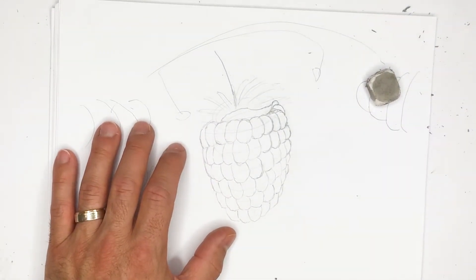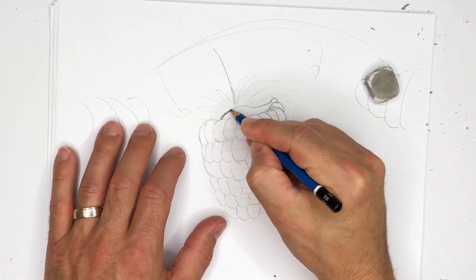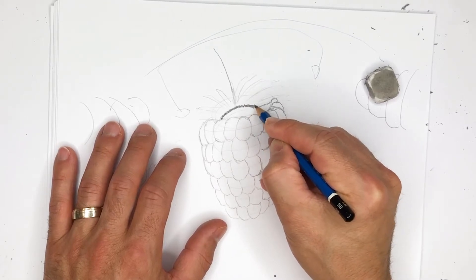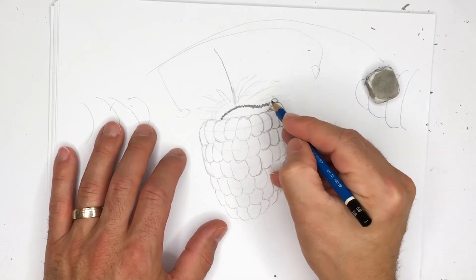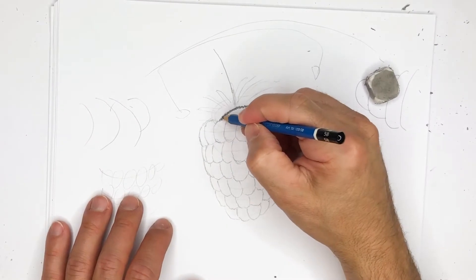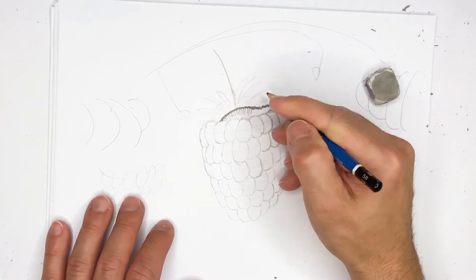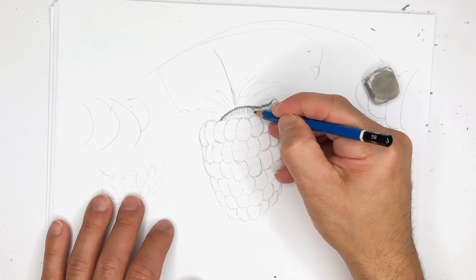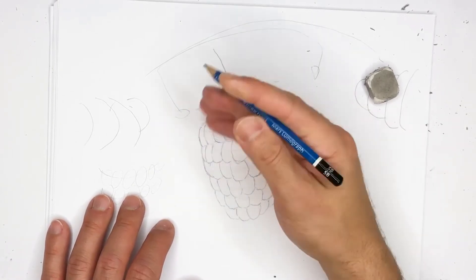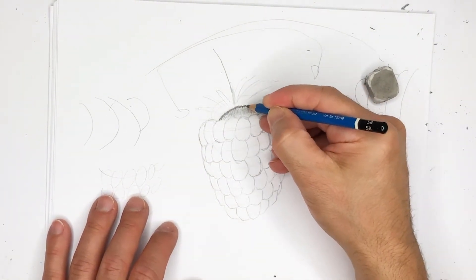Let's get a 5B pencil and add just the slightest bit of darker tones along this line. I'm going in an up-and-down pattern — just creating a difference in tone that actually looks like the top of this piece. From there you can kind of go down with your lines, just extending them downward like this.